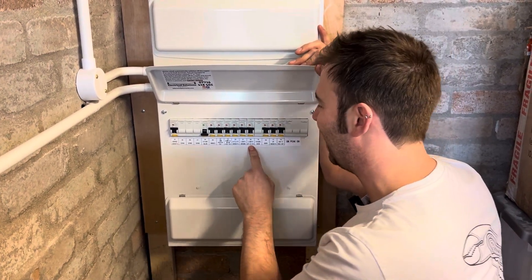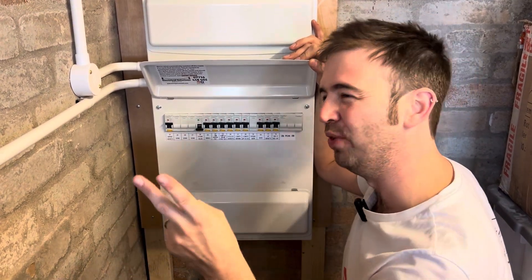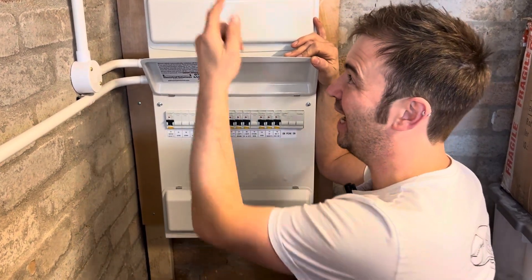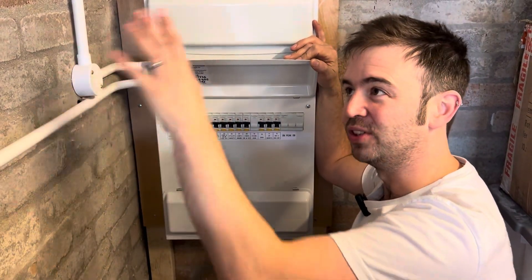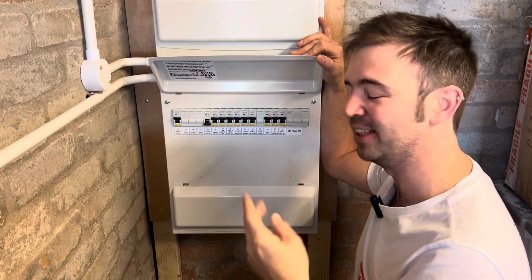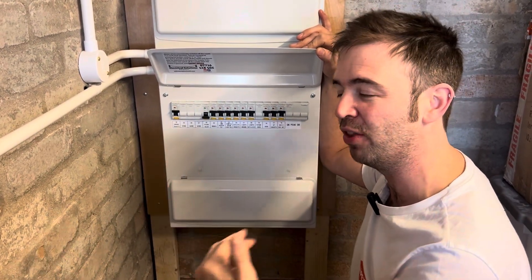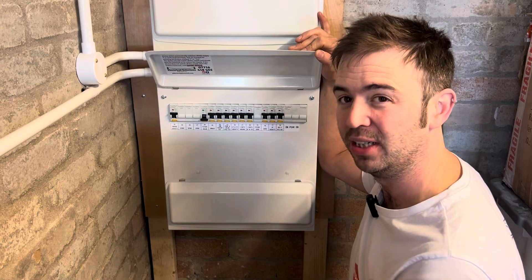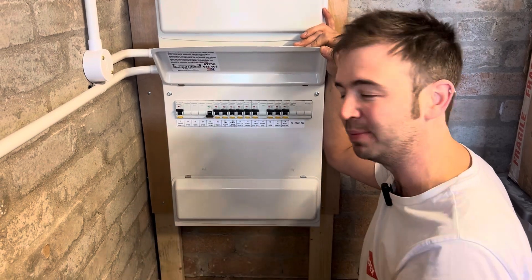We've got lights upstairs and outside on the same circuit — there are two reasons for that. One reason: if there's a problem with the downstairs lights, since this board is in the garage, at least the outside lights will come on so they can see around the perimeter before getting to the garage. The second reason: there are a lot fewer points on the upstairs circuit — only about seven versus 30-odd downstairs with the downlights — so the chance of it tripping is a lot less.